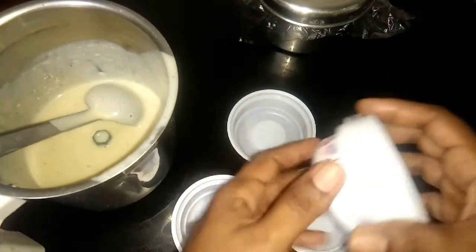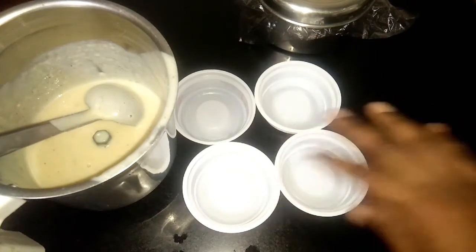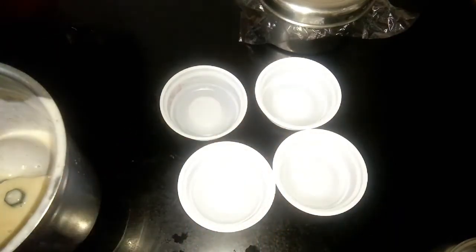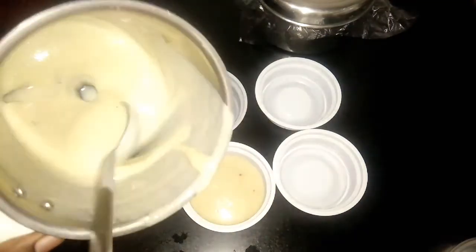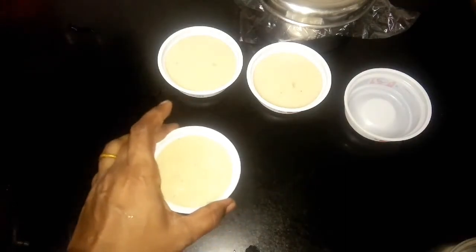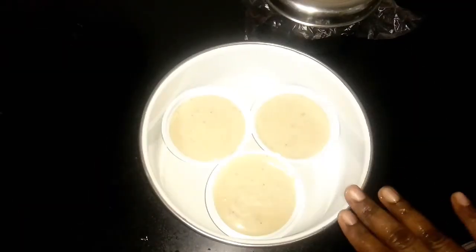You can put it in the container. Now we have 3 cups. You can tap this lightly, cover it with cling wrap, and cover it in a container.